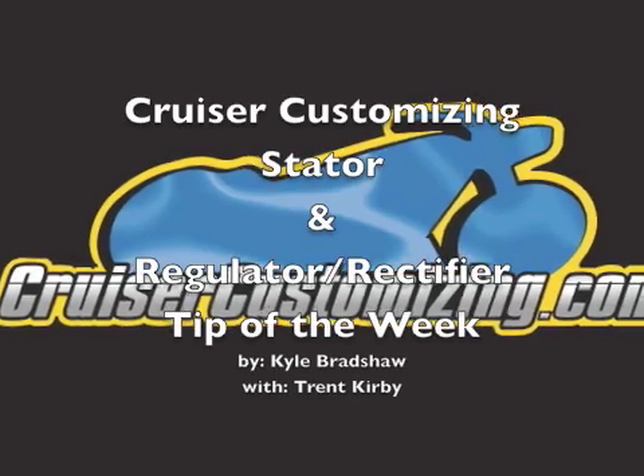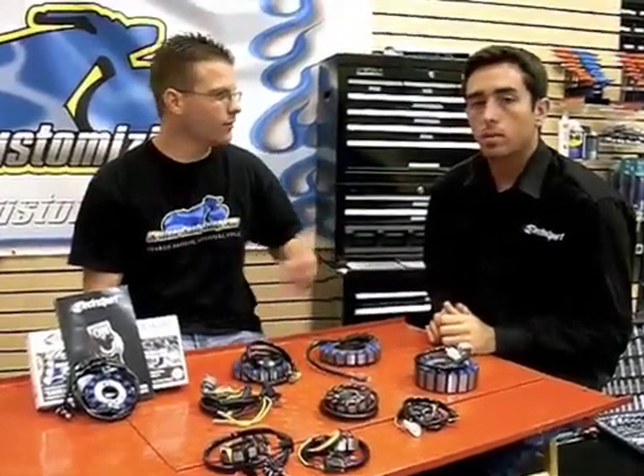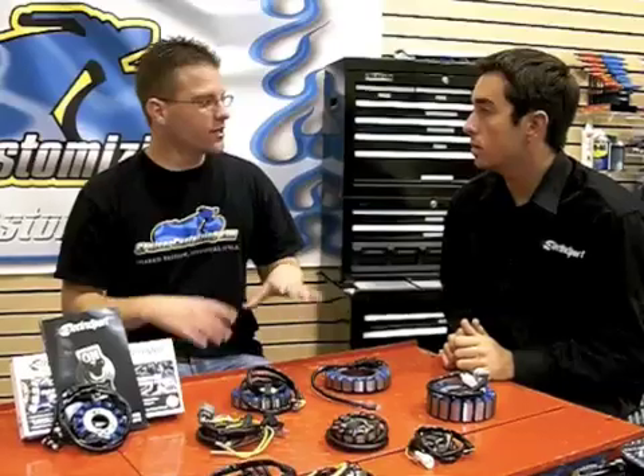Trent Kirby from Electrosport explains stators and regulator rectifiers. Kyle Bradshaw from Cruiser Customizing here with Trent from Electrosport. In an earlier session we went over all of your product offerings, and you guys have a vast collection of items that are available for cruiser, sport, dirt — you name it.